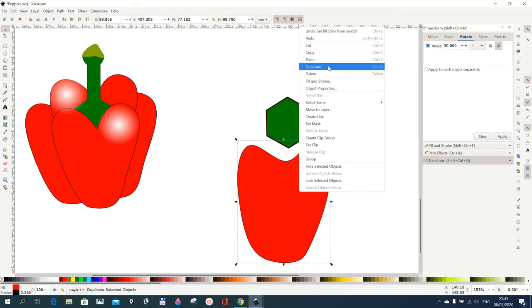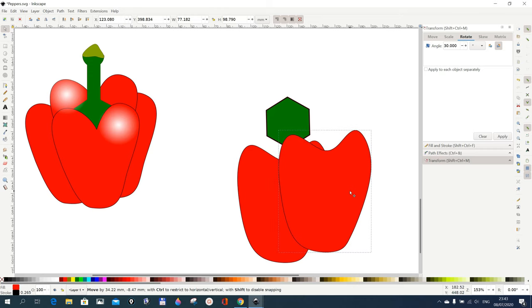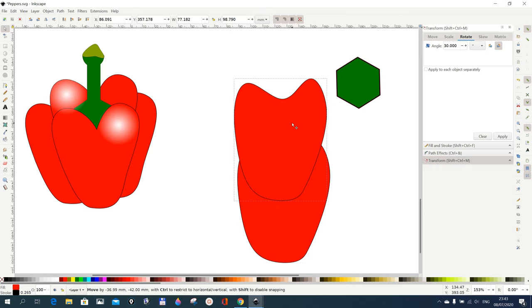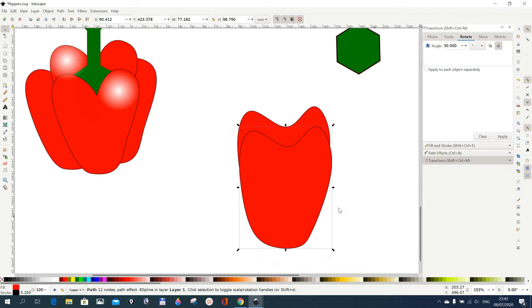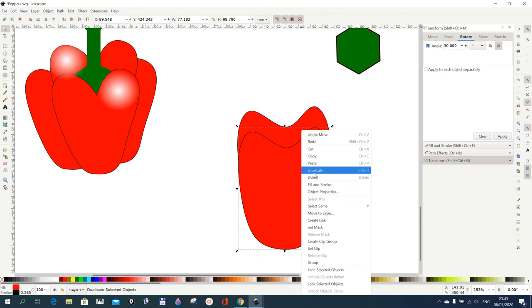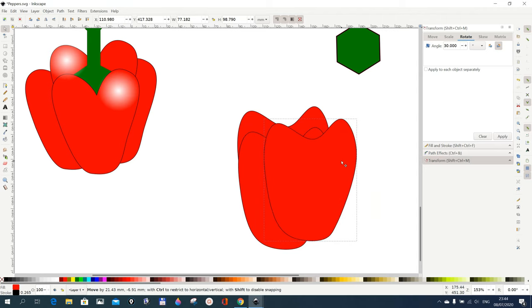Now we do a duplicate of this — select this and do a duplicate, then move the duplicate somewhere here. The duplicate should be — first of all maybe we put one behind. We put it down. There's one up a bit, and then we do another duplicate and shift it to the right, but we put it really behind everything, and move it up a bit to cover what we have there.